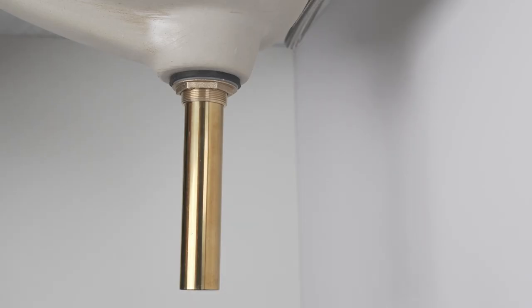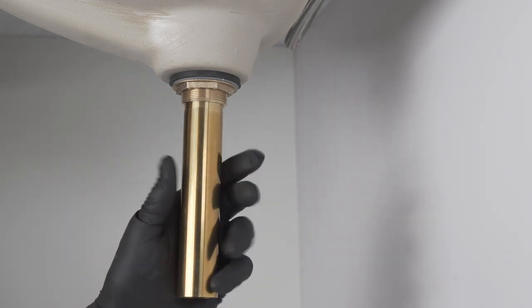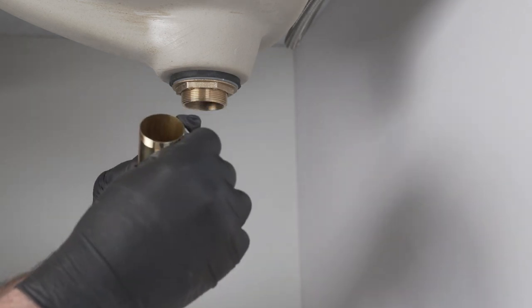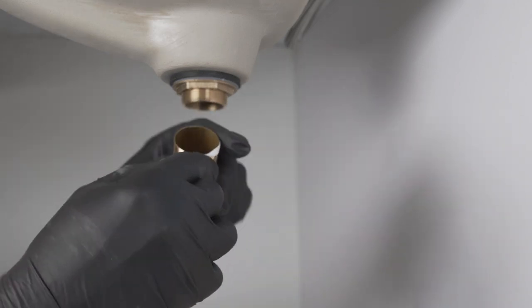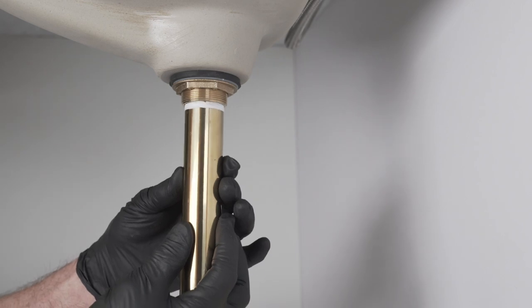Remove the tail pipe from the lower drain body. Wrap some Teflon tape on the threads and screw hand tight firmly into the lower drain body.